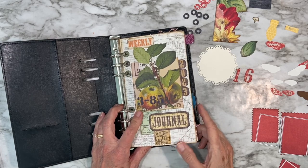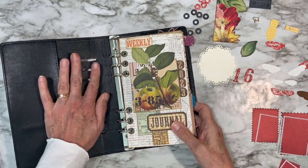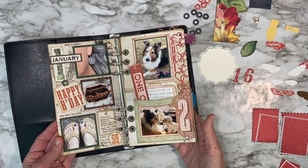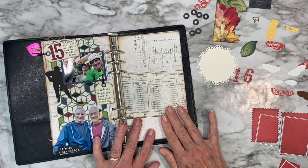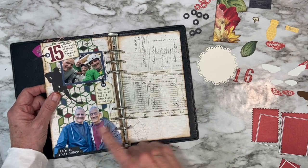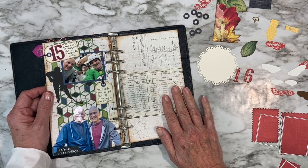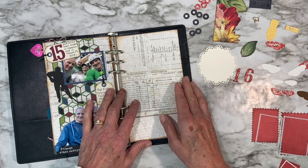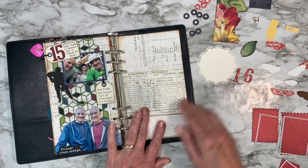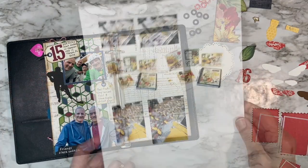Hello everyone, it's Annette Green, welcome back. This is my weekly planner, my memory keeping planner for 2023, and my Elizabeth Craft Designs vintage black full-size planner. Every week I am documenting a little something on one page, and we are all the way up to week number 16. If you joined me last week we had fun little bloopers at the end, so if you missed it you might want to go back. Today is all about my week 16, which was a very uneventful week, but what I did all week is kit for classes — I have a class coming up in Florida in just a few weeks.